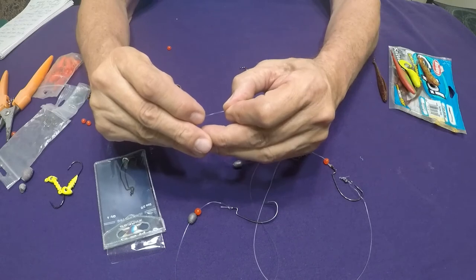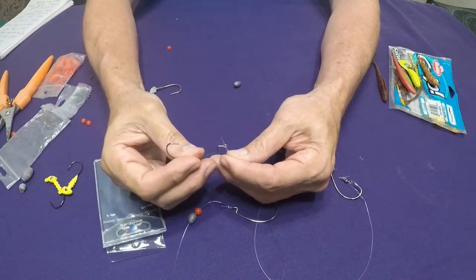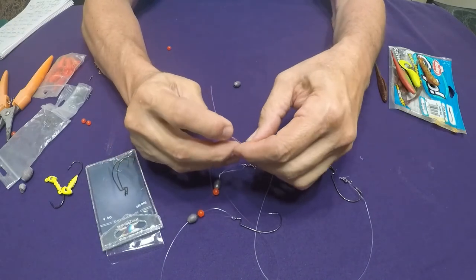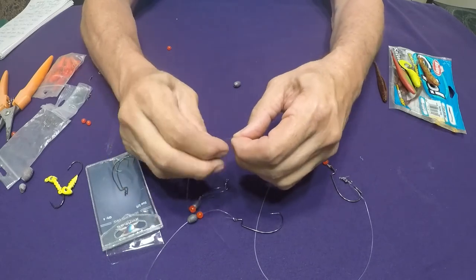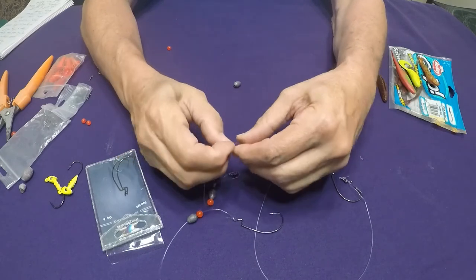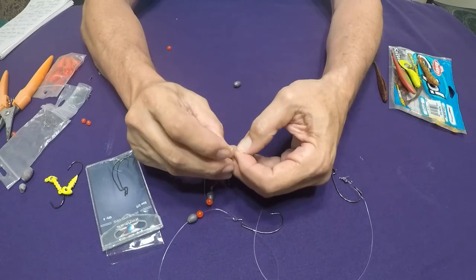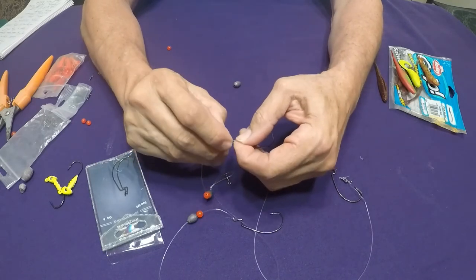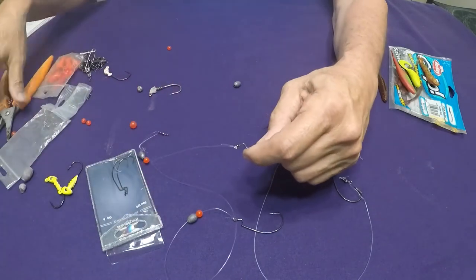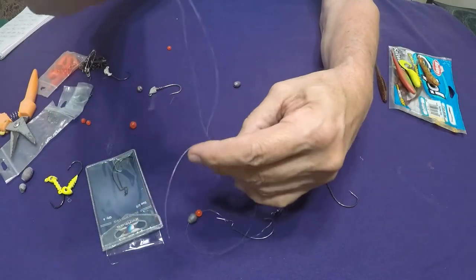I'll do the same thing to the other end — same thing with the bead, same thing with the hook. Tie it several times, go in and through, make a nice cinch, trim off the edge. Now what I've got is a double rig.